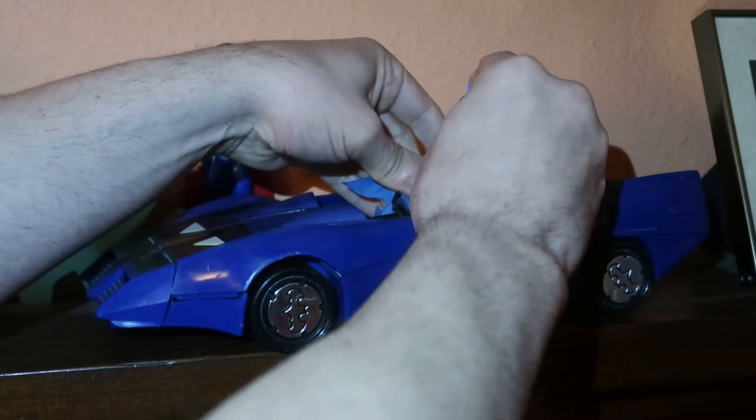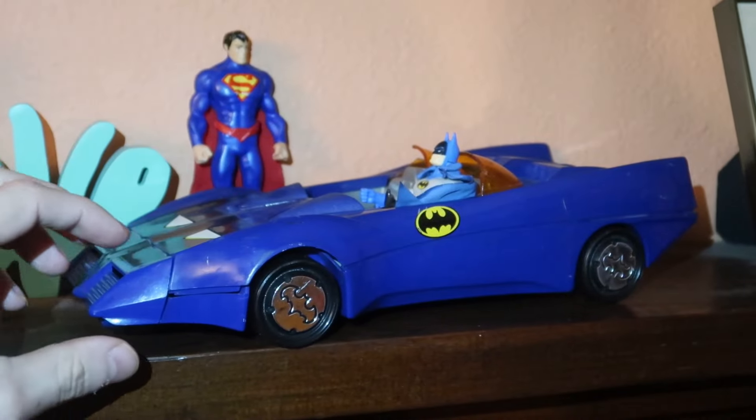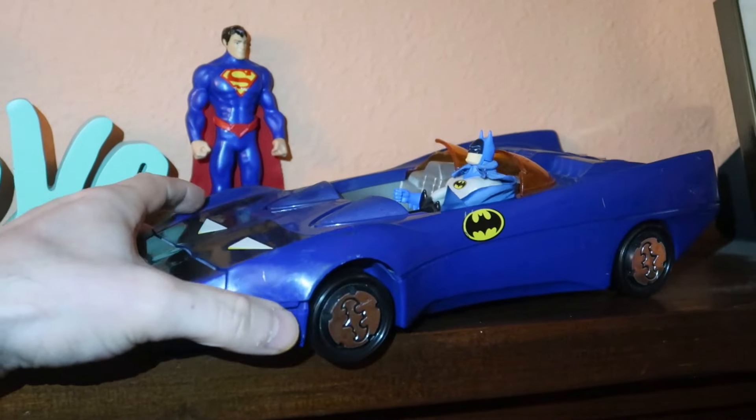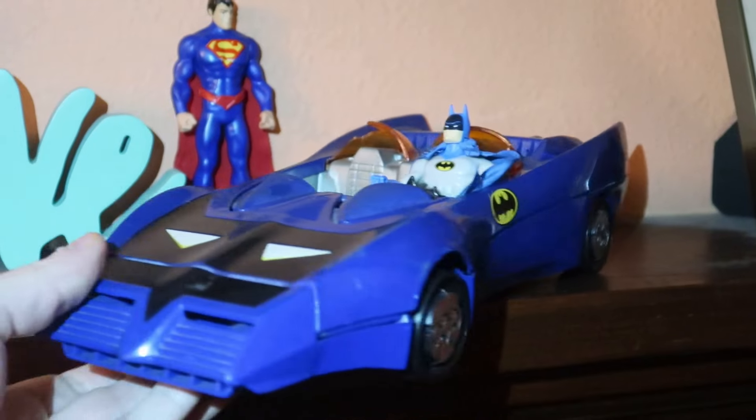I'm pretty happy with this. I got an original Super Powers Batmobile from the 80s — he's going to fit in it very nicely. And Cade can have him as a toy to play with. He's been watching all the Batman Lego movies, which are really great. And he watched The Flash. He watched the George Clooney Batman, which he likes.